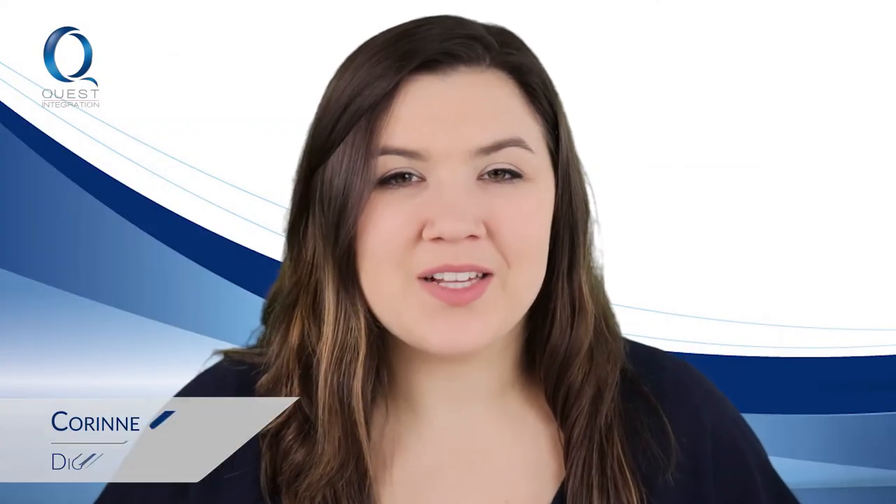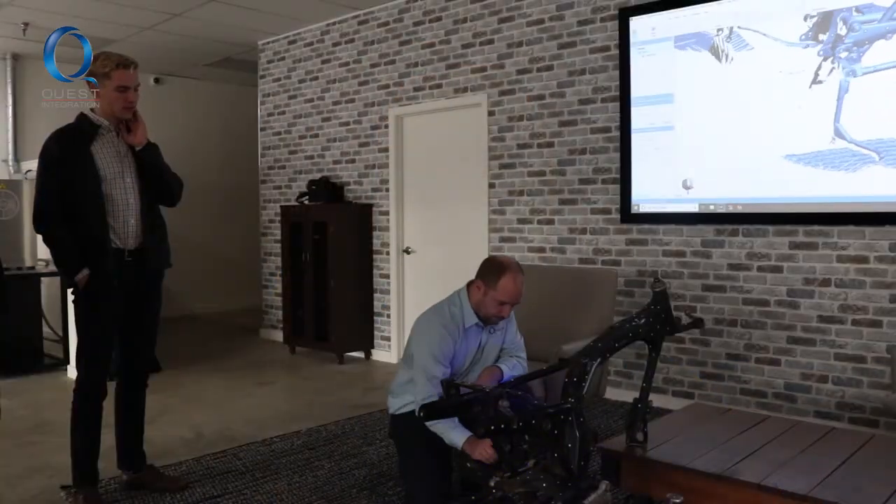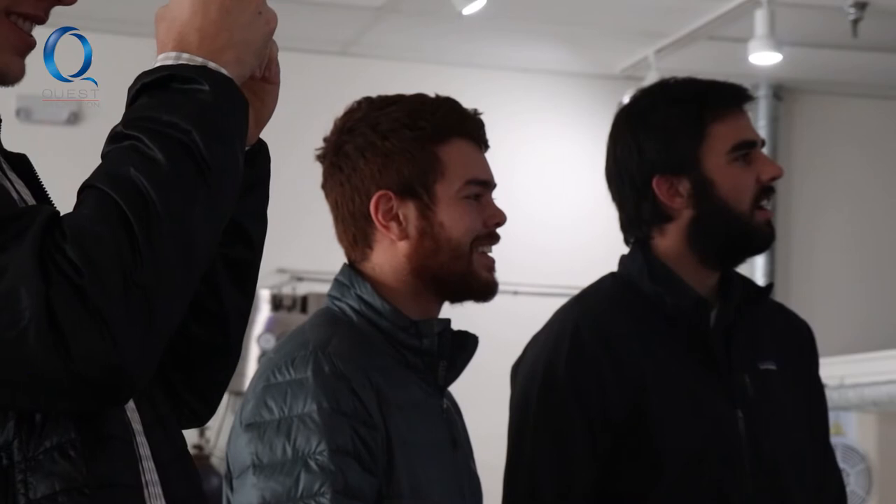A few months ago we met with a team of Gonzaga engineering students. We used our Creaform 3D scanner to give them a 3D model to help with their senior project of creating an electric motorcycle conversion kit.